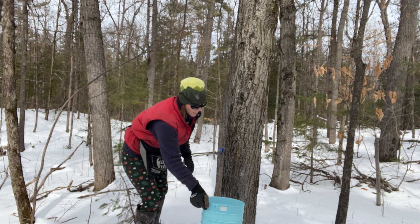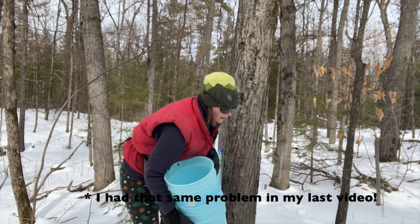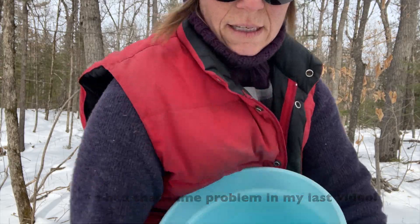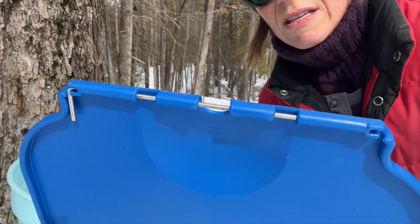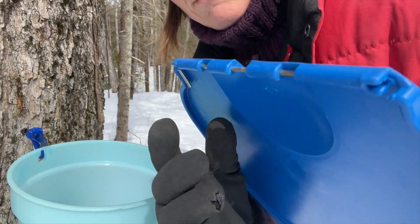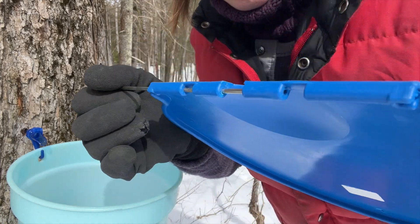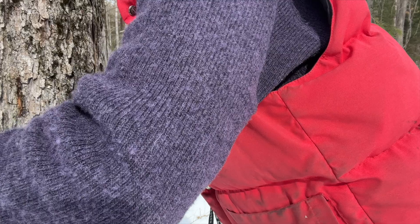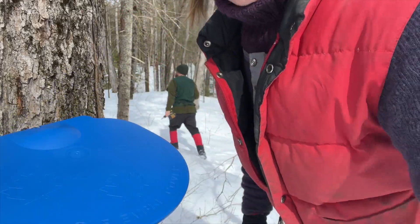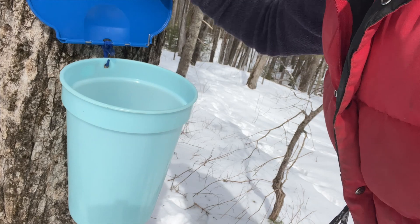Actually I think Brian should tap and put the spile in, and I'll come around and put the buckets on, because I can't find the hole easily and I can be faster if I just do buckets and lids. The lids are pretty neat — they have this little sliding pin, my dad would call it a doohickey, that just slides open and threads through the spile and onto the bucket just like that. When you come to drain the sap you just lift it up, unhook the pail, and dump it.